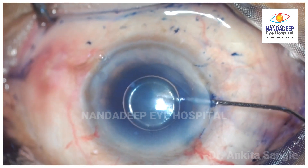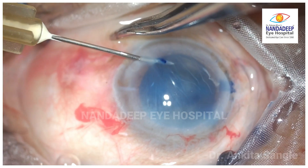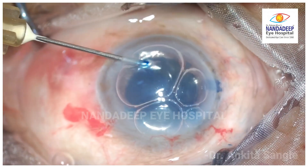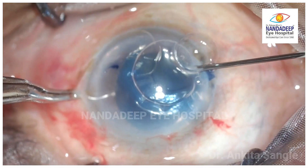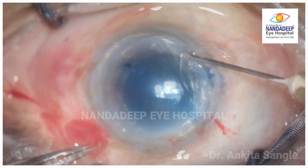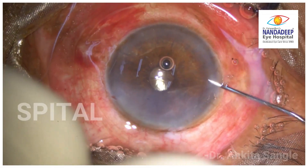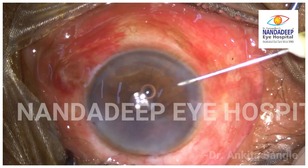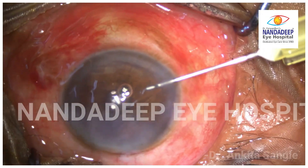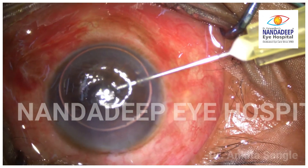In such cases of large Desmet Membrane detachment involving the visual axis, SF6 or C3F8 Desmetopexy can also be done. While injecting the air bubble, a clear corneal area which is away from the detached area is chosen. Using a 30-gauge needle, a tight sterile air bubble is injected into the anterior chamber.